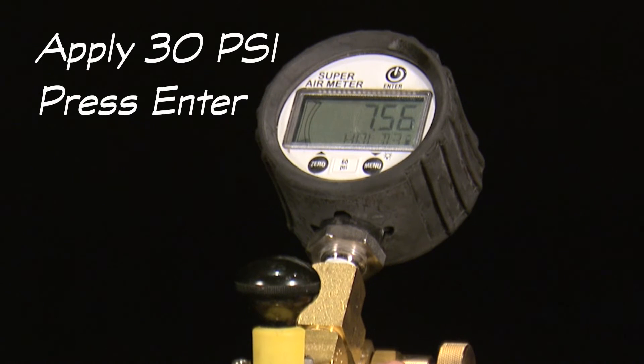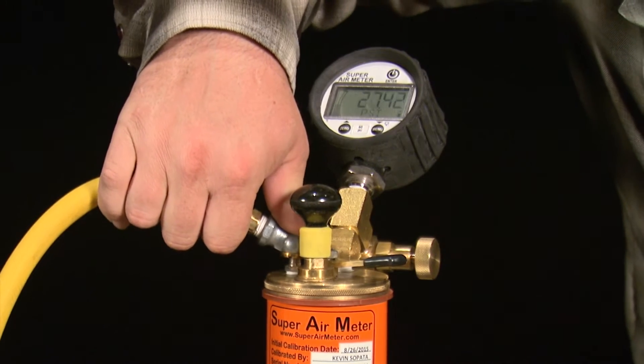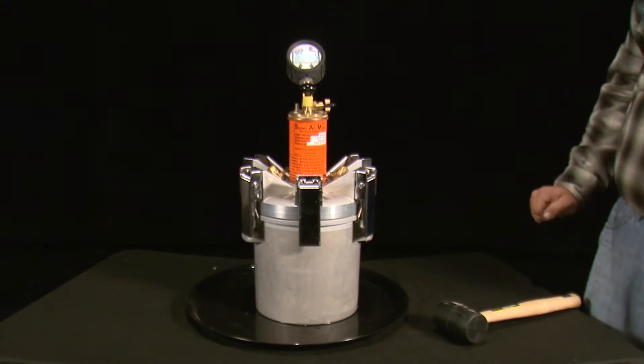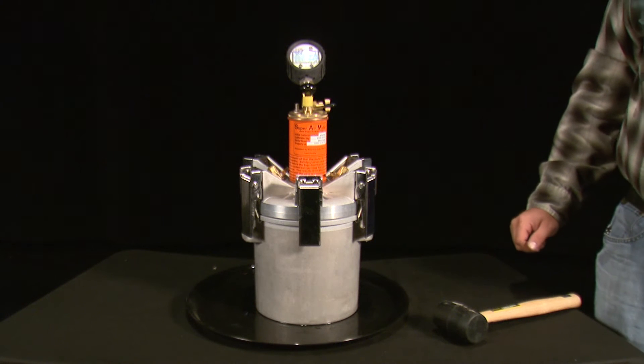The gauge will then display apply 30 PSI and press enter. Use the pump or the CAPE to pressurize the top chamber to 30 PSI and press the enter button. The gauge will then check that the meter is pressurized to the correct pressure and display OK, too low, or too high.